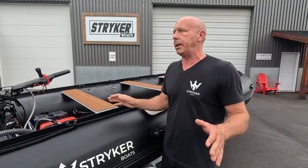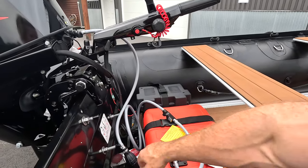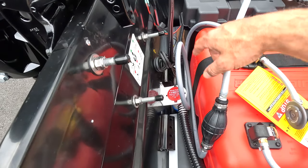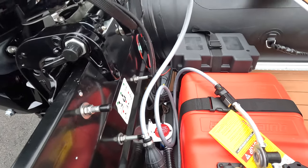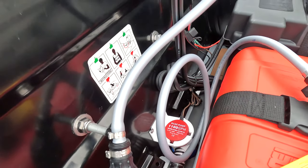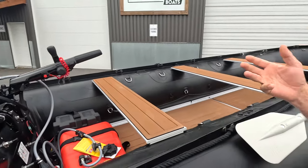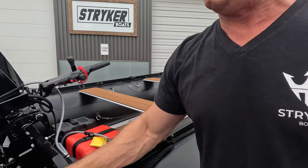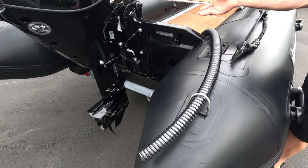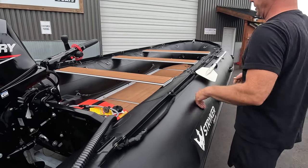This is a custom build we did for a customer — it has a battery and a fuel tank installed. Inside we have a bilge pump installed, wired to the battery and to a switch, so you can simply turn it on and off to evacuate all the water within the boat very quickly and easily. We run a hose through the back D-ring that attaches to the tube — it's simple, easy, and very effective.